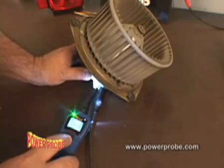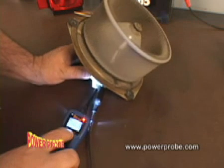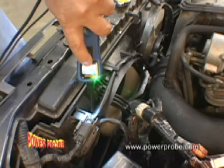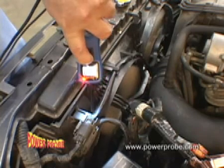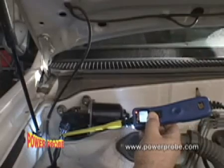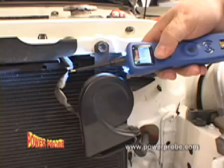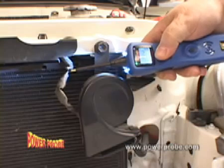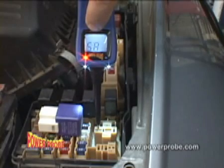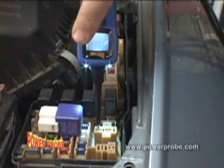Press the power switch forward and power up components right in your hand. You can even power up components right on the vehicle, such as cooling fans, wiper motors, fuel pumps, horns, starter solenoids, and many more electrical components.